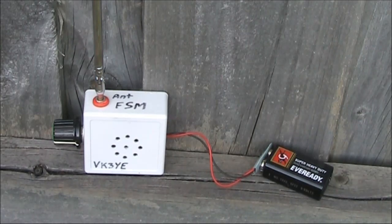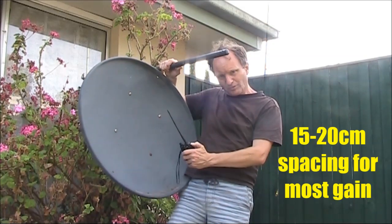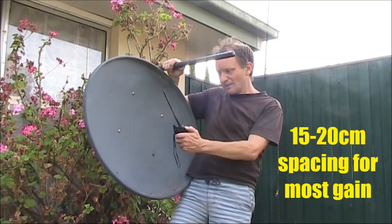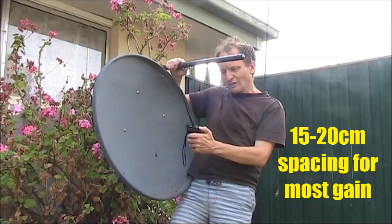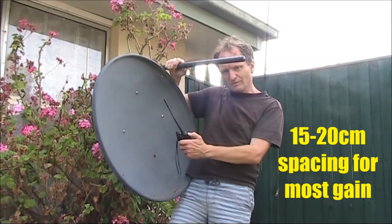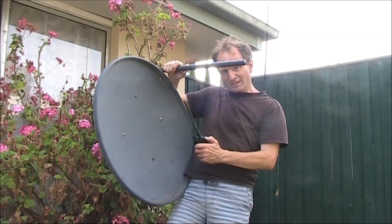I'll just remove the dish — the ticking is less. The optimum spacing seems to be around a quarter wavelength from the middle of the dish to where I'm holding the handheld. And just to confirm it's making a difference, I remove the dish and the ticking is less.